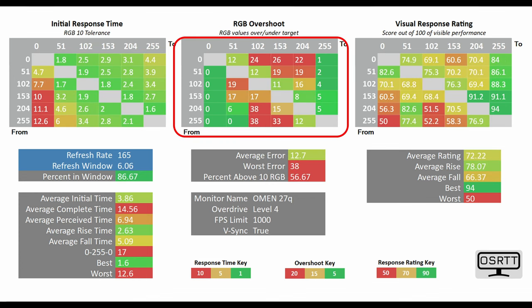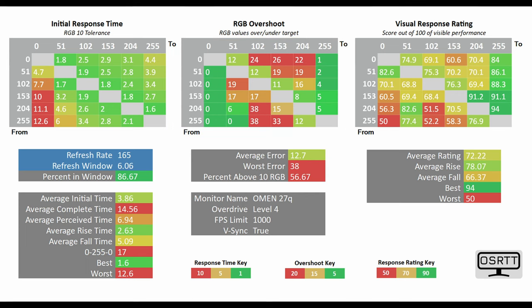As we go to level 4 mode, you can see that there is a lot more error that occurs. On the flip side, the average initial time drops down even further to 3.86 milliseconds, with the percent in window also getting a little bit better.